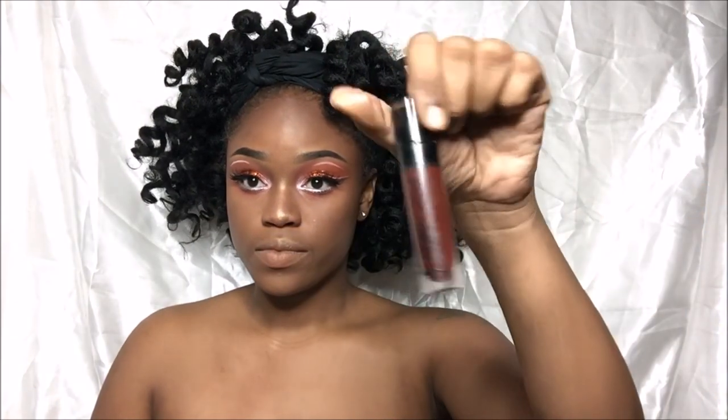Now it's time for the lips. I'm going in with the Wet n' Wild Liquid Matte Lipstick in Video Vixen, and I did not use a liner — I just applied that baby and left.